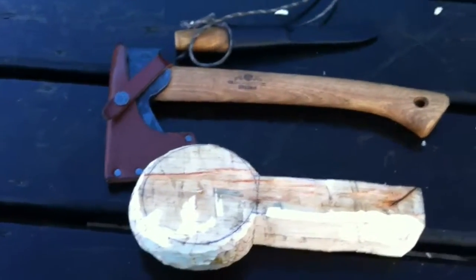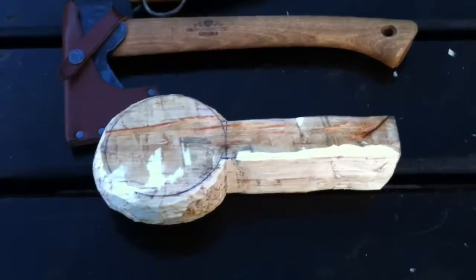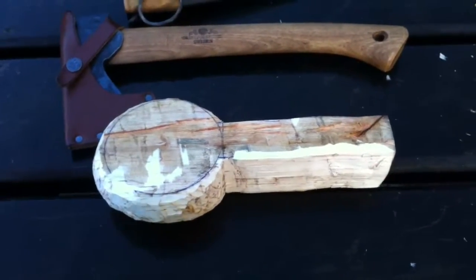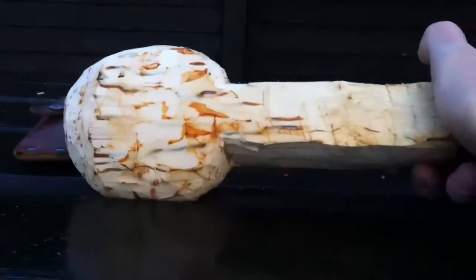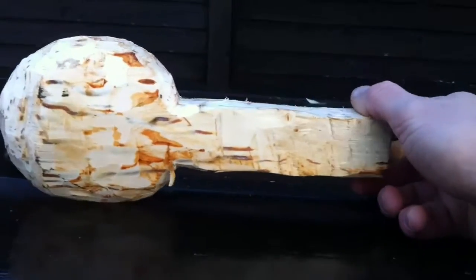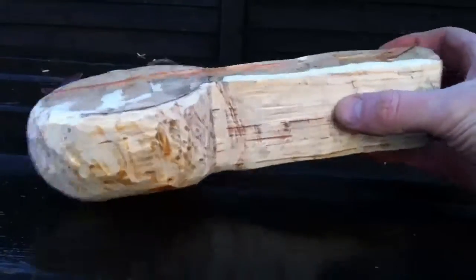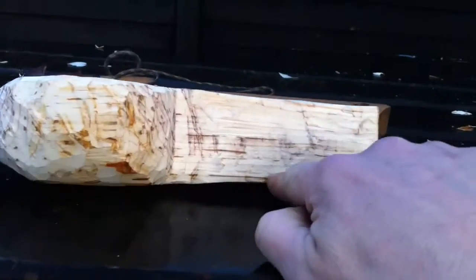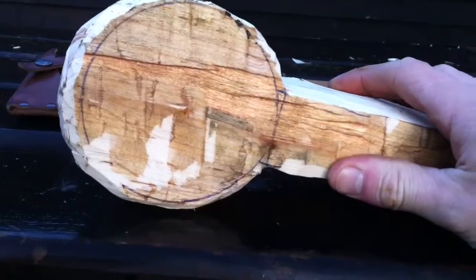Hello guys, wee bit more of an update on the Kuksa. As you can see we've got the rough shape roughed out there. There's the side view, there's the bottom. See how our stock cuts worked well, taking those two big lumps out. So we'll get the handle on here, whatever design we're going to do, and we'll get this bowl gouged out as well.